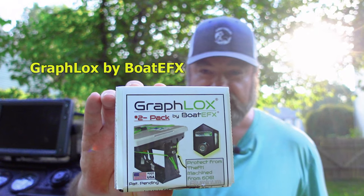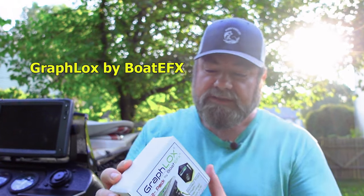Recently on Facebook I saw a post where a fisherman moved his trailer back to the parking lot, and by the time he came back to the boat his unit was gone. That's actually what pushed me to buy a Graph Lock by EFX. This lock will secure your device so nobody can steal it, and today we're going to install it.